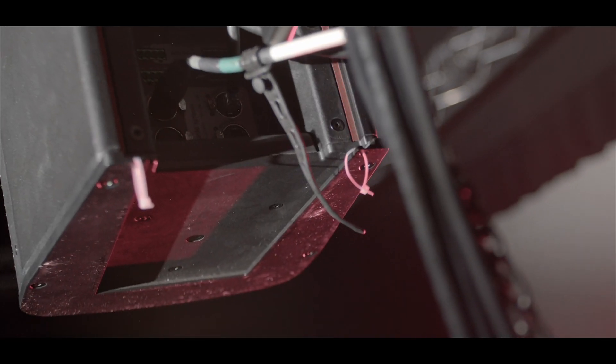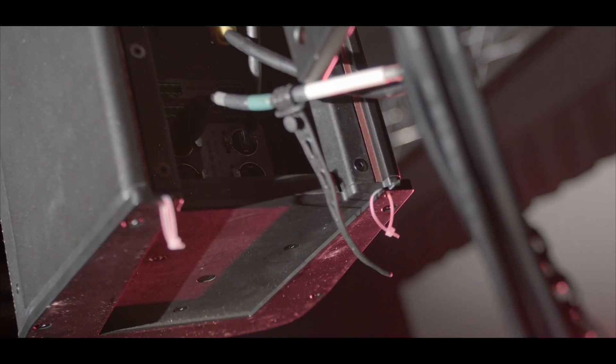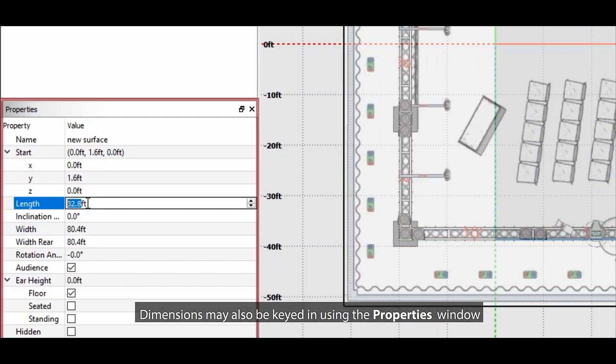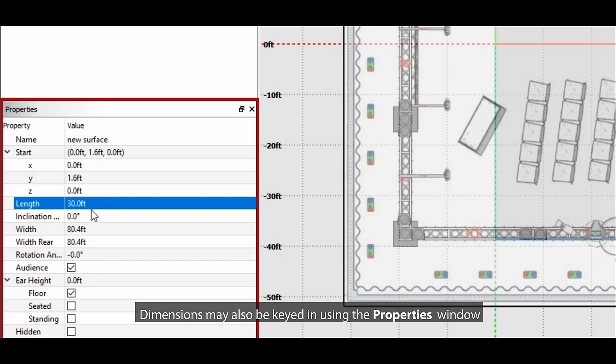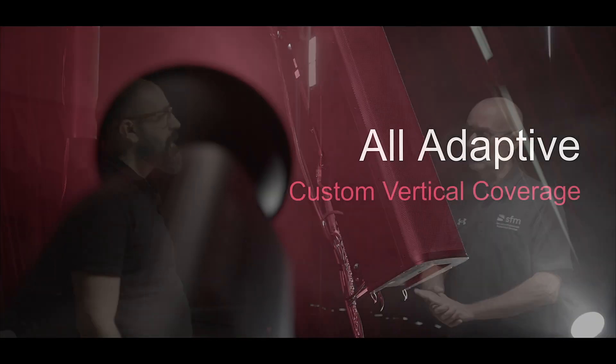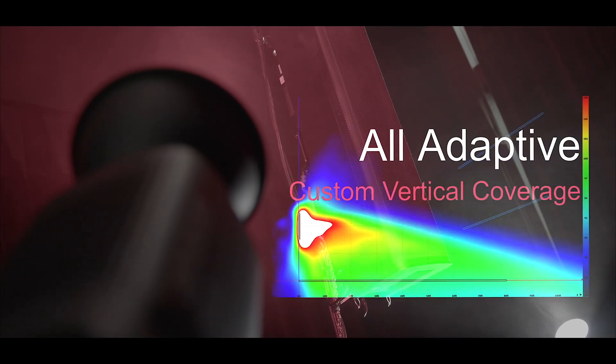Its horizontal coverage is 120 degrees and its vertical coverage is adaptive. Within the Resolution software, surfaces can be put in place based on the room, and the adaptive system will utilize the components within whatever the size of the array is to cover the requested surfaces equally in SPL and coverage. And just to be clear, adaptive is something specific from EAW — it's not beam steering. This is their own technology.